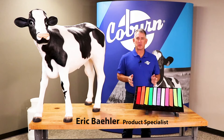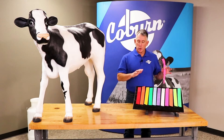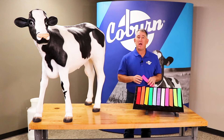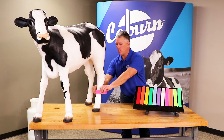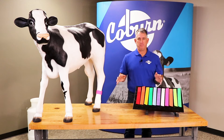Hi, I'm Eric with The Coburn Company. I'm here to talk about our Coburn flag bands. Coburn flag bands are a quick and inexpensive way to mark animals temporarily. They are made of tough nylon and hook and loop fabric, and are applied by wrapping around the leg and pressing the ends together for a secure fit.